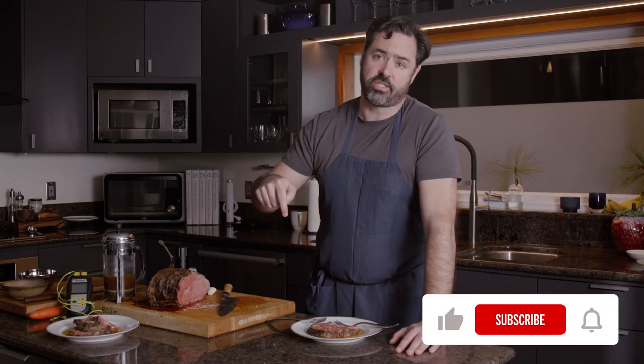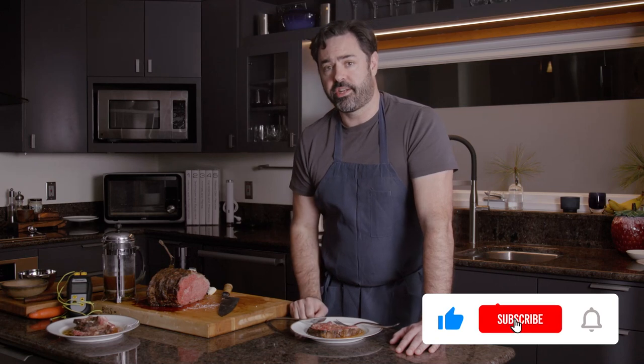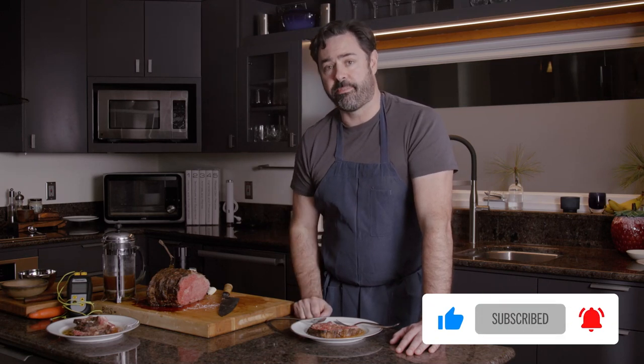If you liked this video — if you're a curious cook like me who likes the science of cooking — please click subscribe below and click the link in the description. You can join my email list at Combustion.Inc, where I'm going to be providing recipes, more tips and tricks, and more of this kind of content. Thanks for watching.